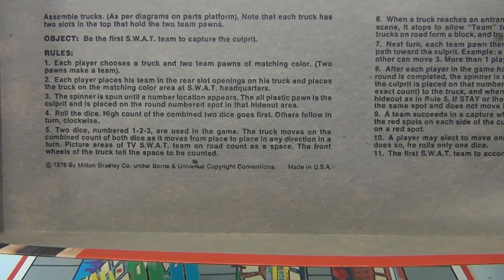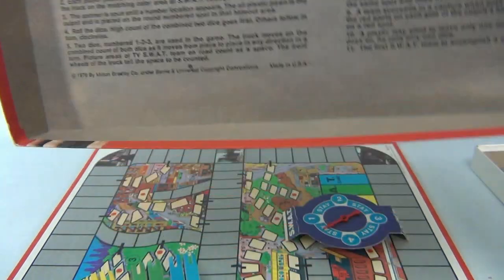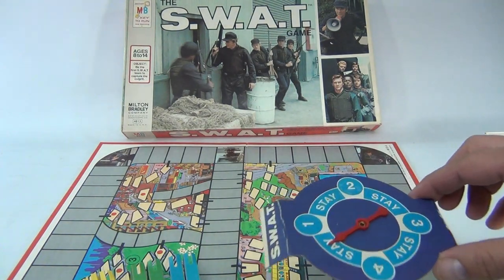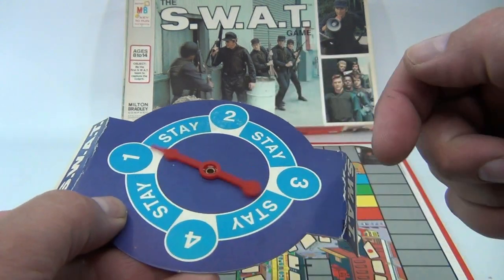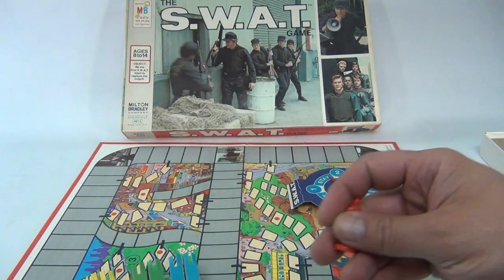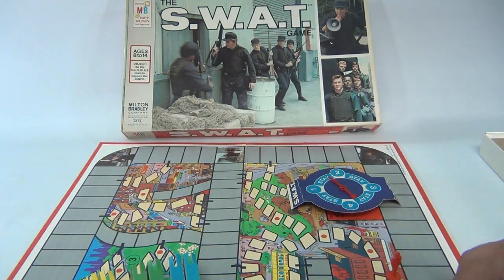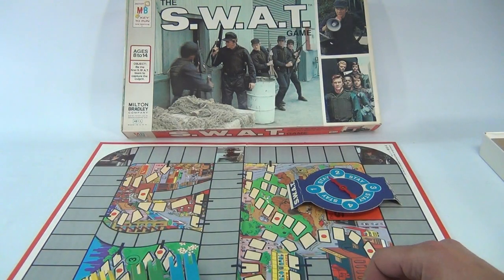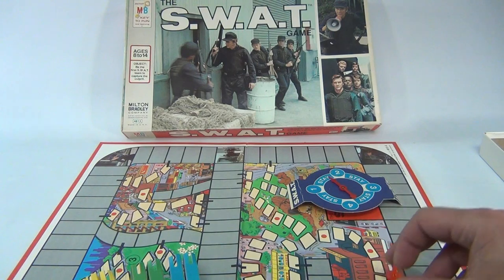We're not going to actually play it — we're showing you the pieces that come with it. Here's the spinner; it's kind of folded to stand up just a little. And then the red guy — the die. There are these little pawn pieces here.